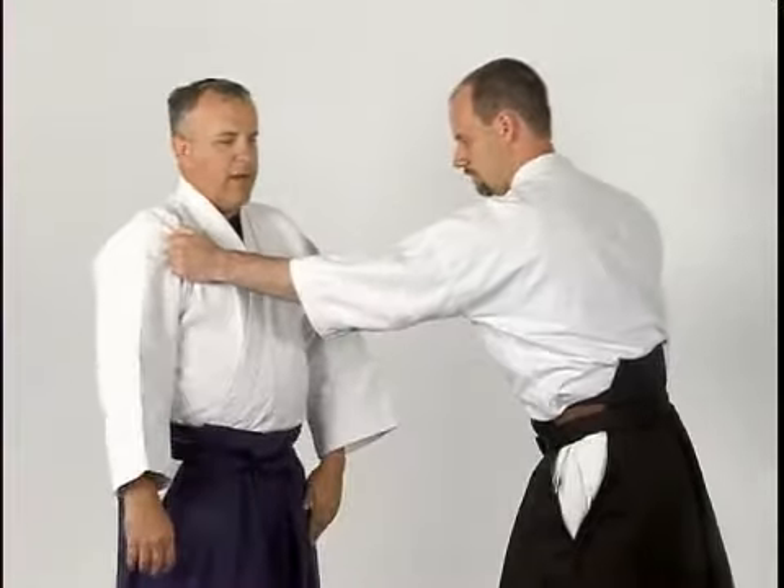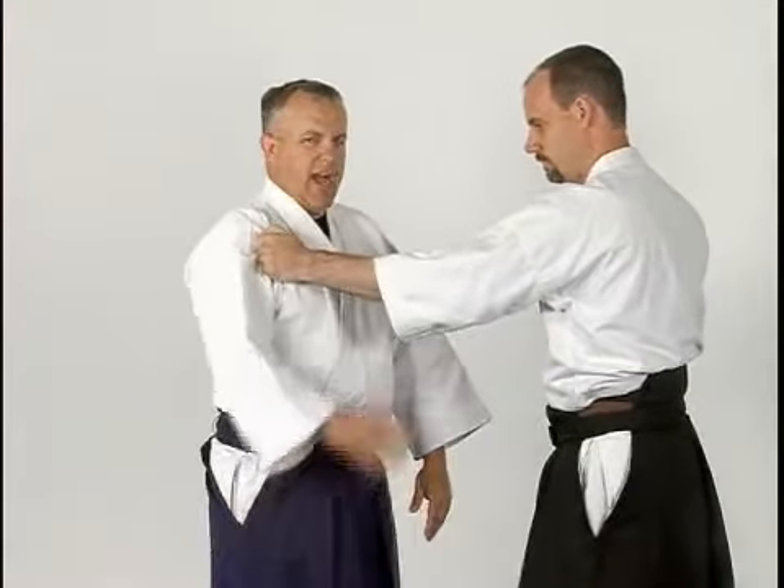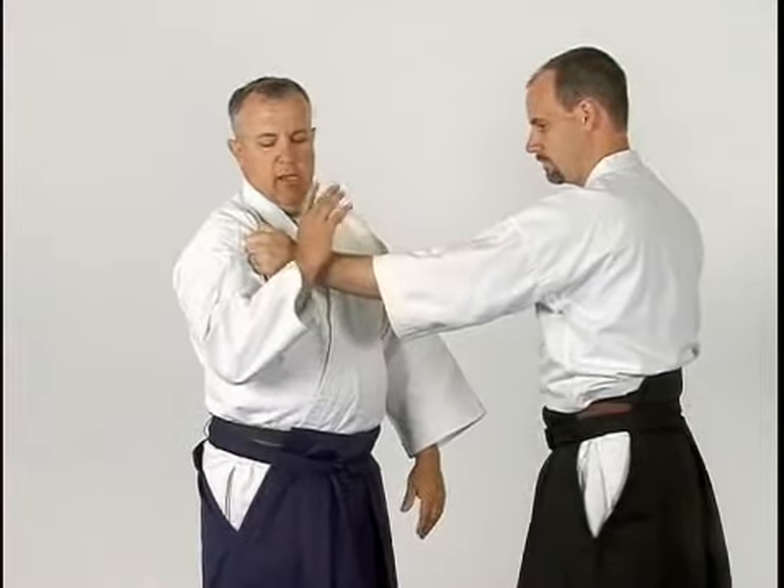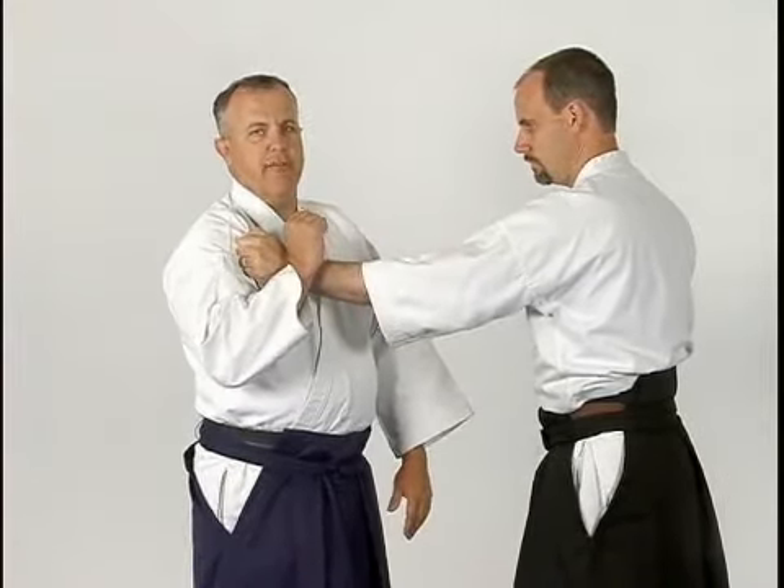By just walking, however, I'm not going to really get the reaction with him I want. I need to trap him slightly. In order to do that, I'm going to gently move up here and put a little bit of pressure on the wrist. Not a bunch.